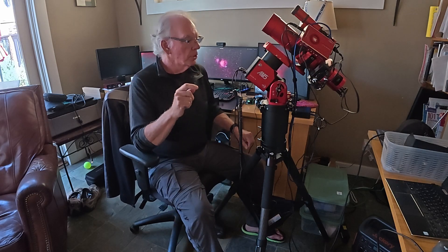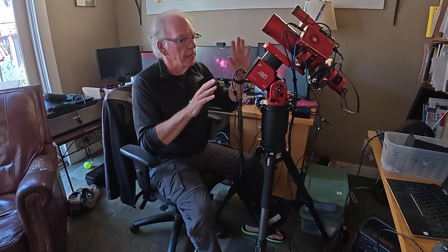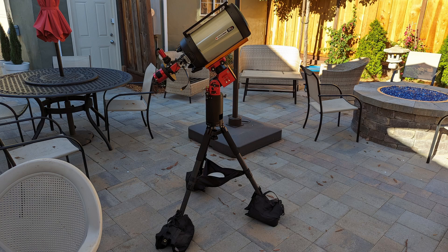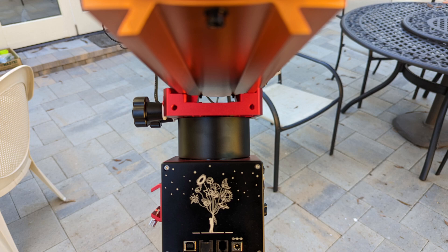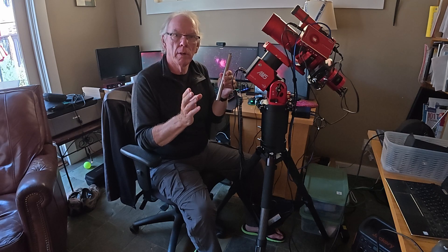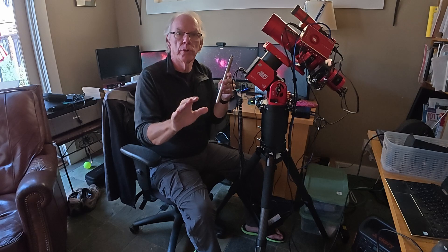I've done some testing running my EdgeHD8 on this AM5, and the testing went well. I did that testing without a counterweight, and then I purchased a counterweight bar and used one of my counterweights from my EQ6R Pro. But since I'm no longer using it, I don't want to put any more use on those counterweights — I want to keep them in the box.